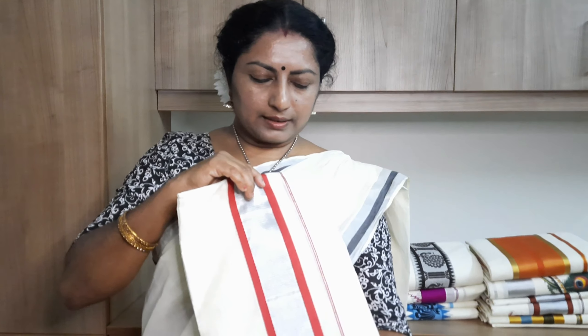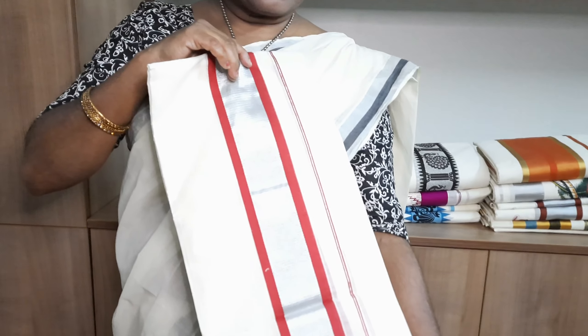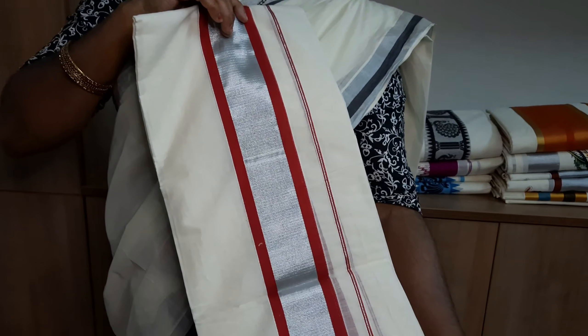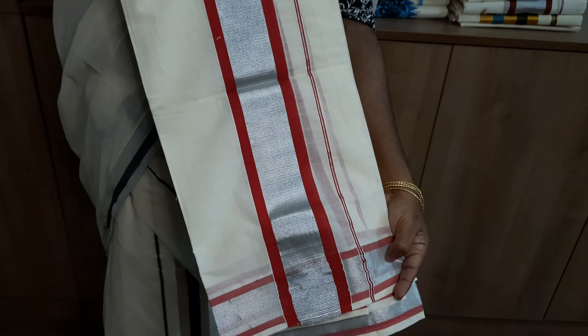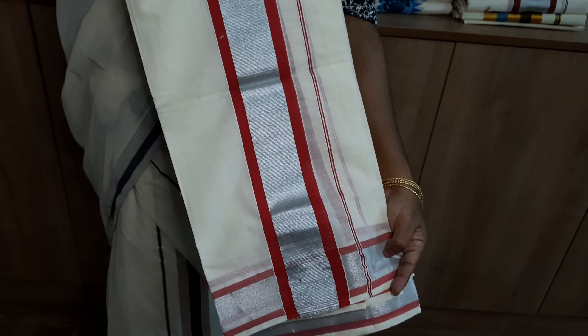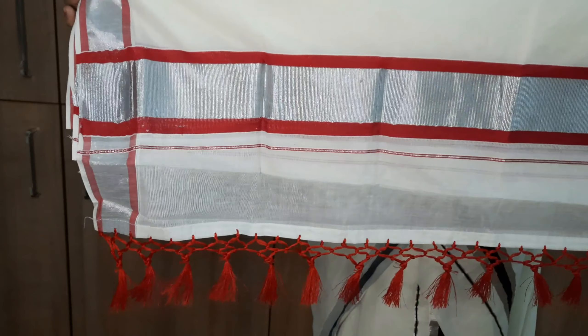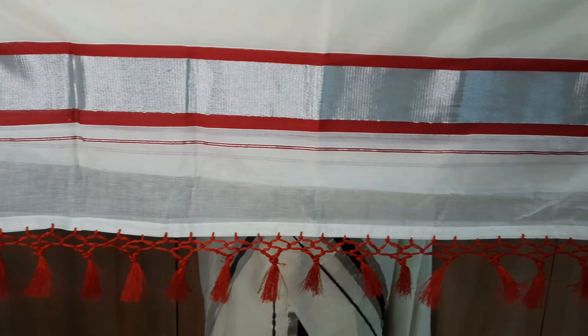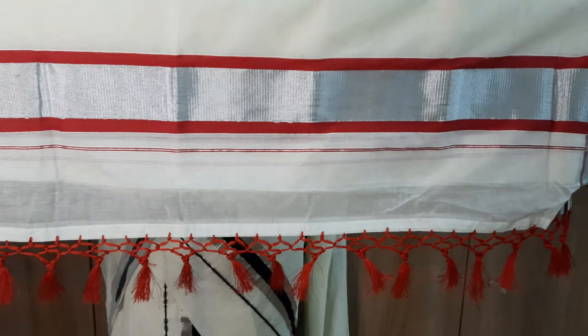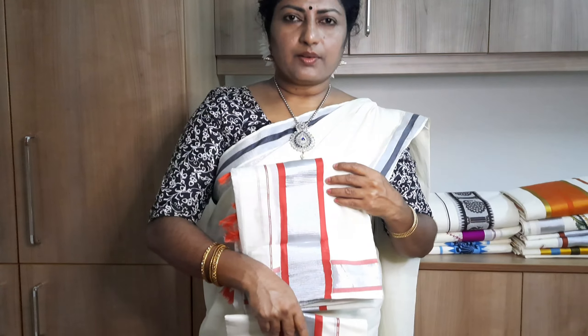This is a silver and maroon thread combination. The border is the same combination. The front portion is the same combination. This is the maroon combination.